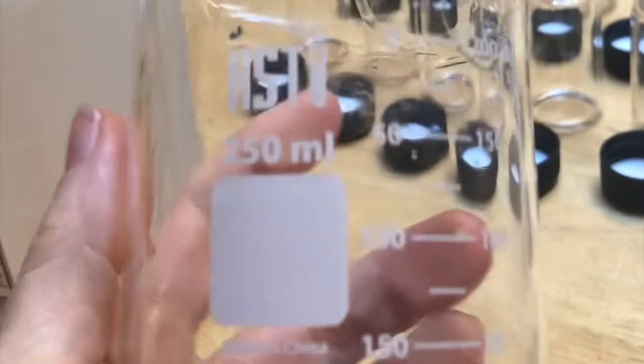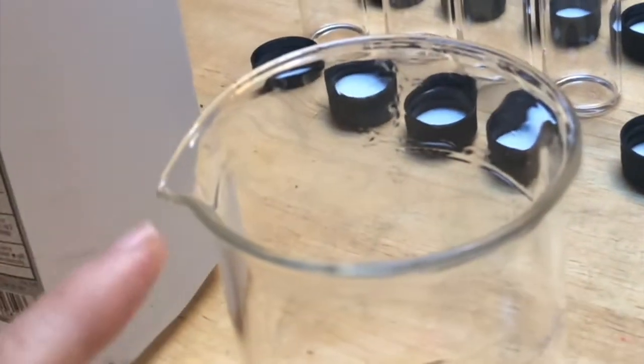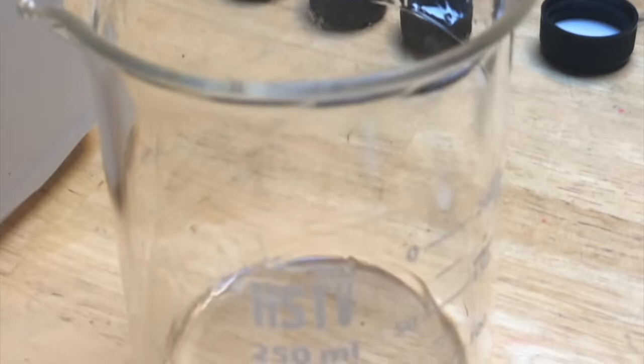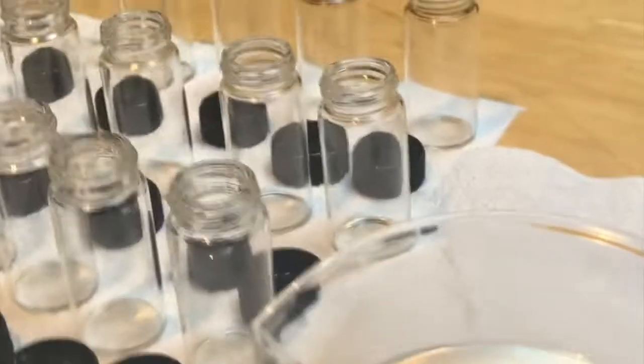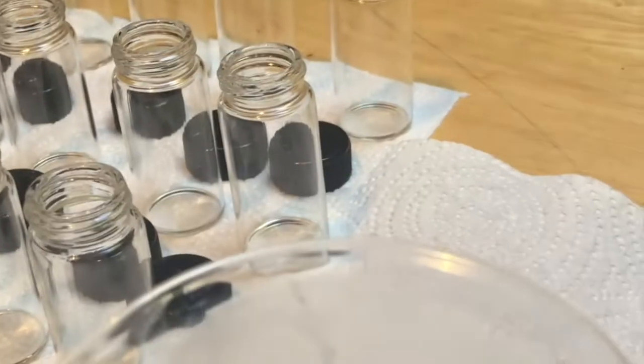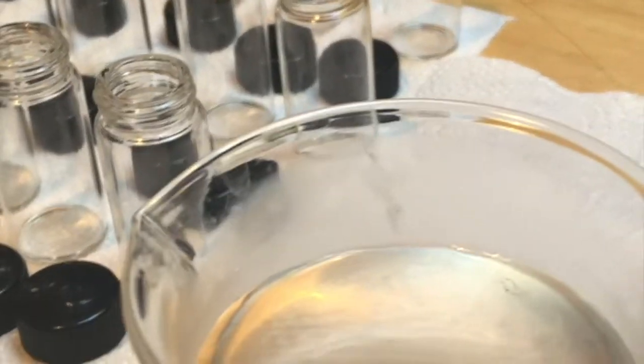We've sterilized this chemistry beaker — you just need something with a lip on it. We're going to put boiling water in the beaker and fill our vials. This is just precautionary because there can be mold, but we boiled this water. It's not that hot anymore and we're going to rinse these out and then put some crystals.